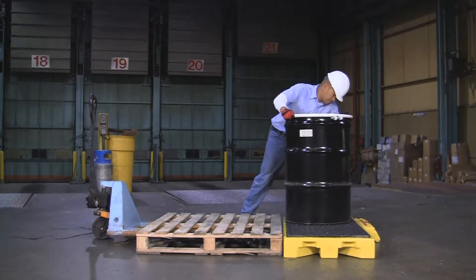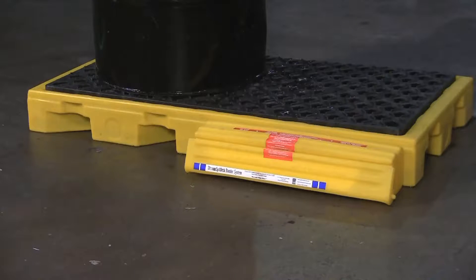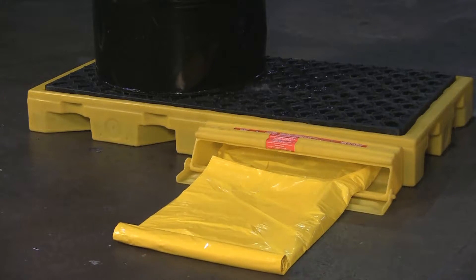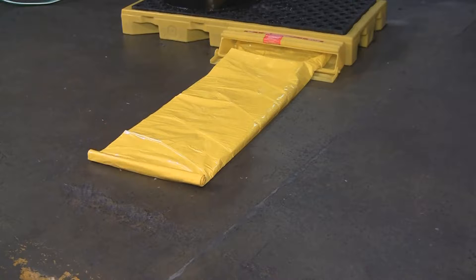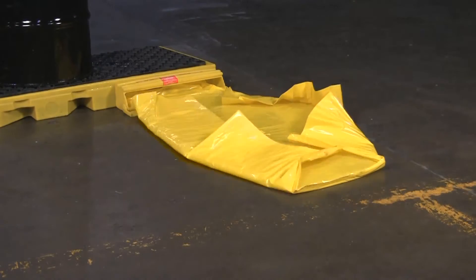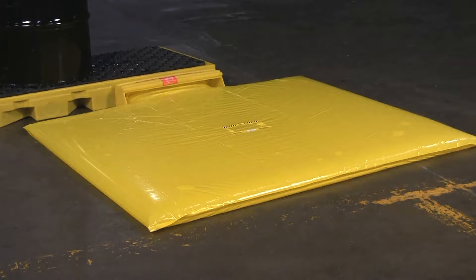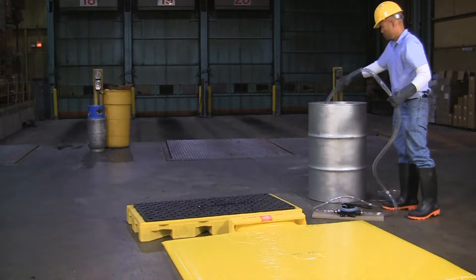In the event of a spill or leak, liquid is captured first in the spill deck sump. If a larger, more catastrophic spill should occur, the bladder will automatically unfurl, providing an additional 55 gallons of containment.